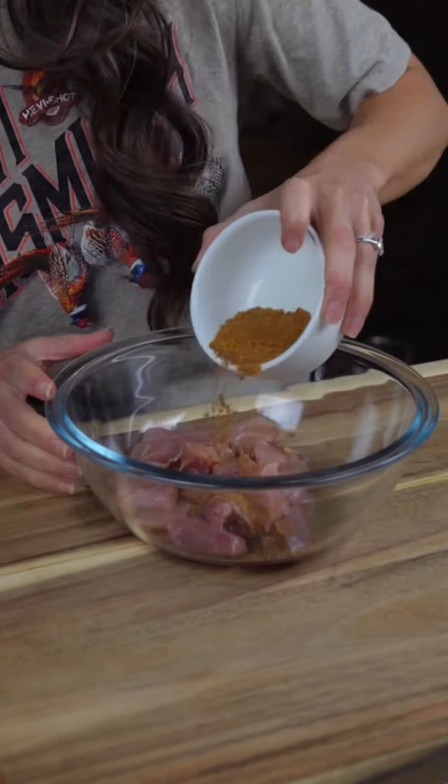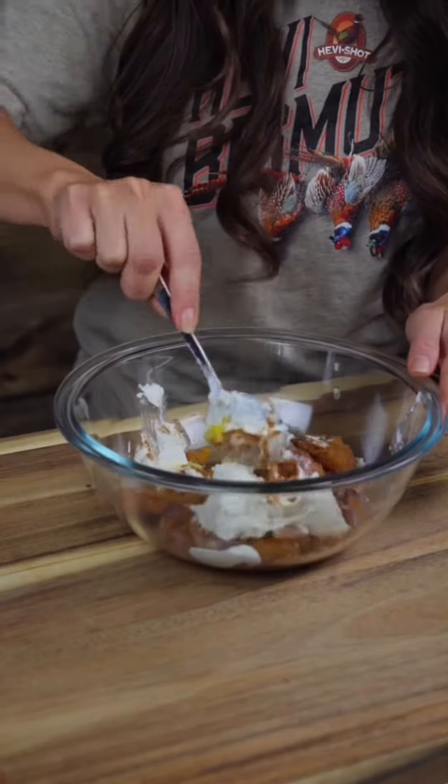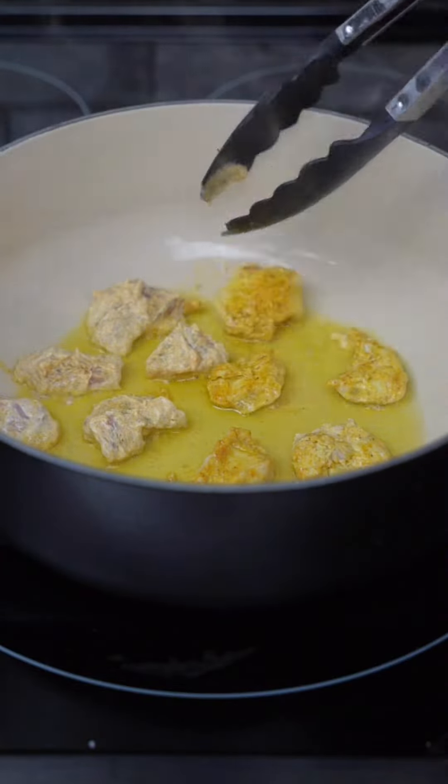We'll set that aside and cut our pheasant into bite-sized chunks. Then we can add those chunks into a large bowl with a half a cup of plain Greek yogurt, a half a tablespoon of minced garlic, a half a tablespoon of ginger, and half of our seasoning mixture. We'll stir well and let that marinate for 15 minutes or up to overnight in the fridge.